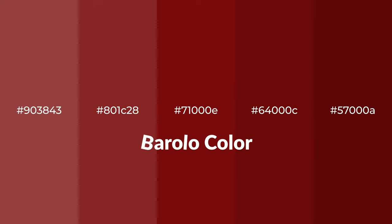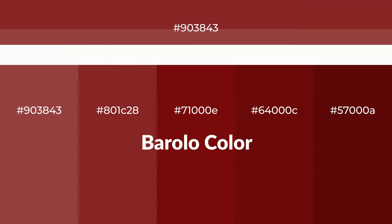Warm shades of Barolo color with brown hue. For your next project, to generate tints of a color, we add white to the color. Tints create light and exquisite emotions.